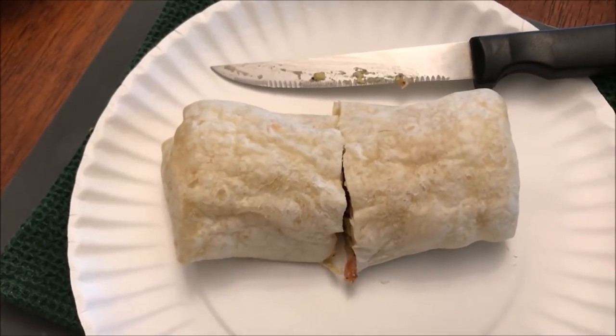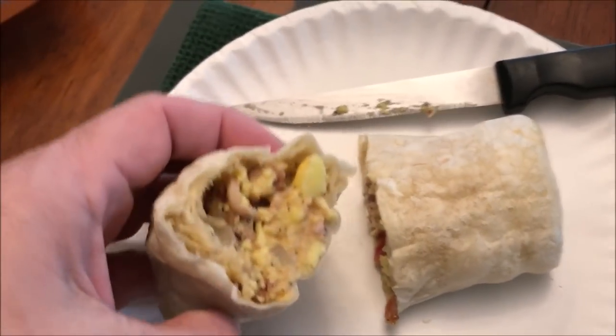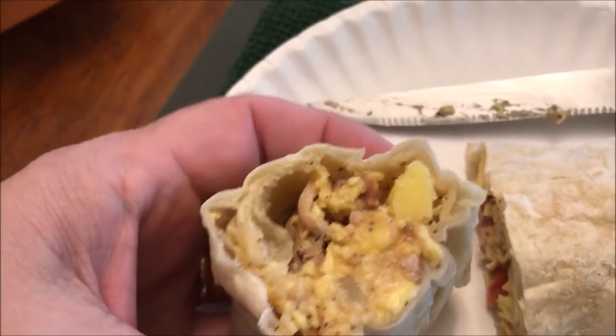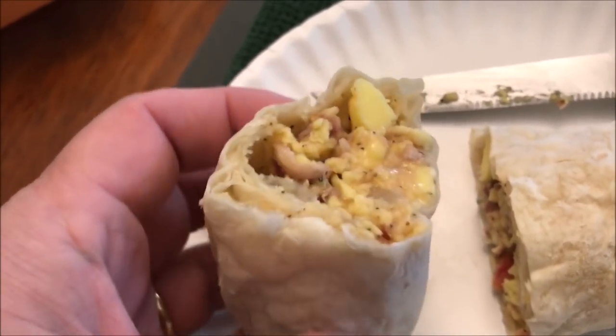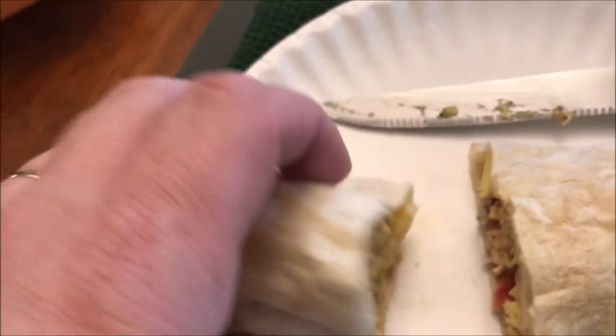All right, here it is out of the microwave. I let it sit for a minute, then I cut it just so I can hold it up, and also to let it cool off. You can see the eggs — I'm assuming that's the bacon up there at the top. It kind of looks like bacon. There are plenty of eggs, and there looks like a potato, though I'm not sure if it's potato or egg — I can't quite tell.